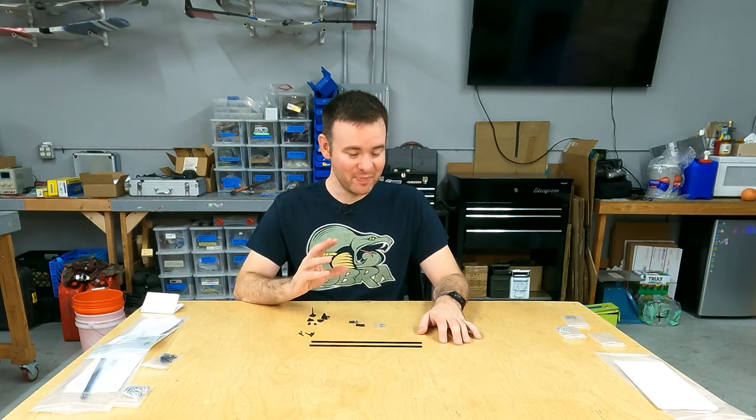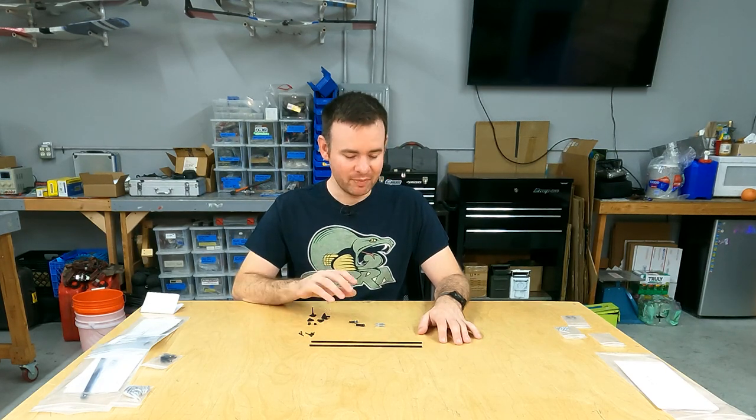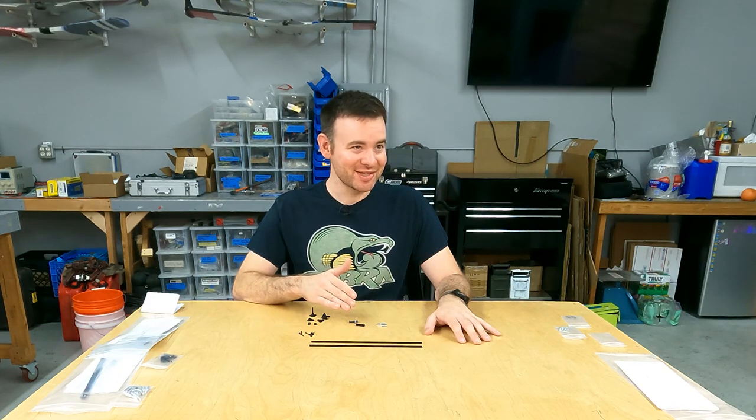If you've got a thick, beefy nylon arm that is super stiff, try a ball link and see how it works — but keep an eye out for that arm twisting in the vertical axis and robbing you of precision. For this project, I'm using great servos that came with wimpy arms, so I'm going to be using the clevis.